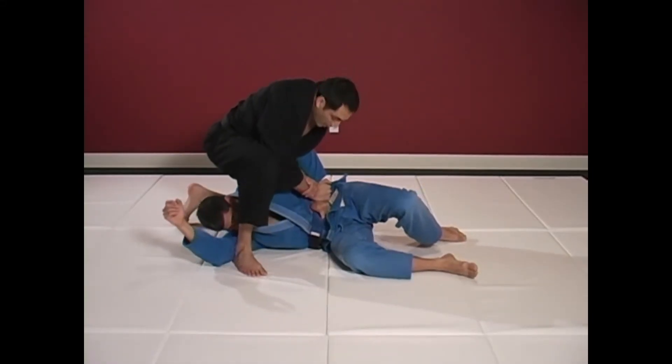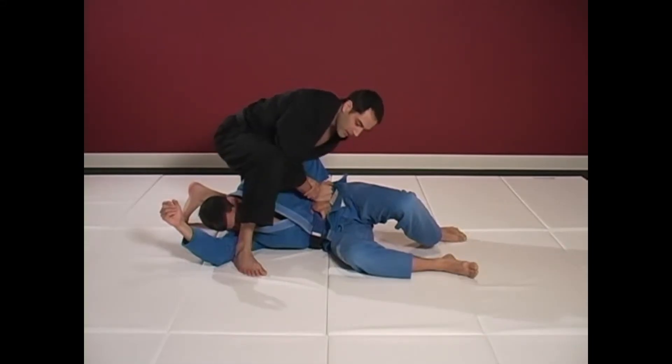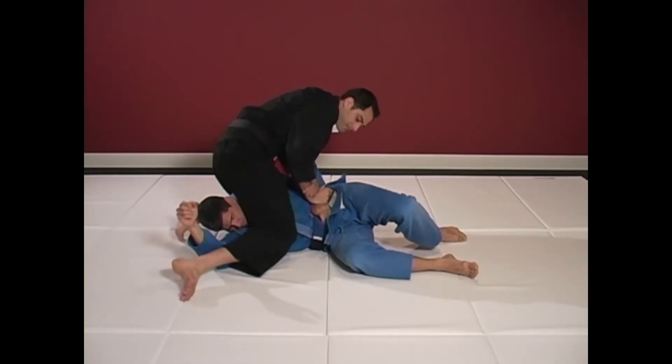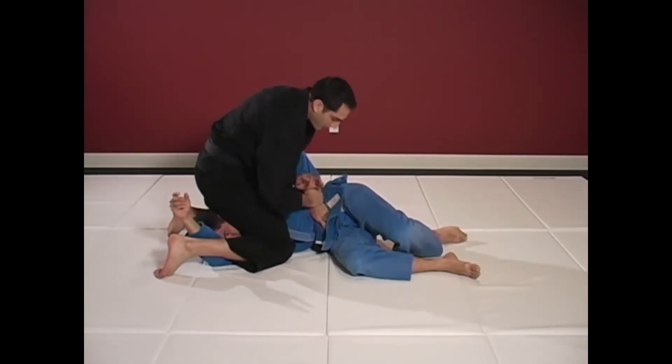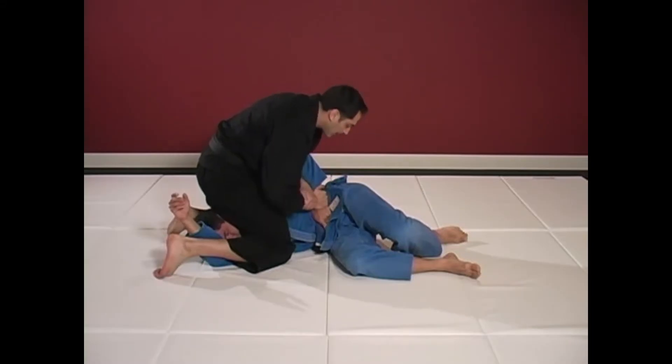Now, if my opponent grabs their belt and they're very strong, this can be difficult to extract from. So drop your knee, pinch his torso. Do not go directly into his body — you're going into his power.